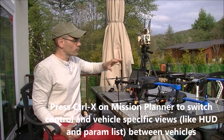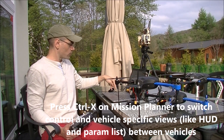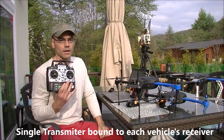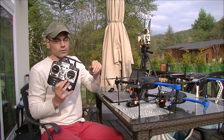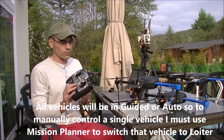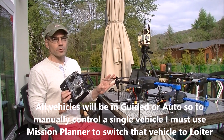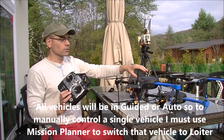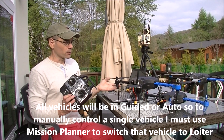So with this setup, once I connect them all up, they each appear on the Mission Planner map and I can use the CTRL-X key to switch between them. In terms of RC controls, I just have the one transmitter and it's bound to a receiver on each vehicle. The downside of this setup is that if I start changing the flight mode, it will affect all three vehicles. So if something goes wrong and I want to take control of a vehicle, I'll have to use Mission Planner to change that vehicle to loiter mode and leave the other two vehicles in guided mode, and that way I can control just one vehicle.